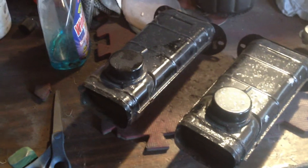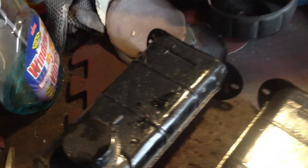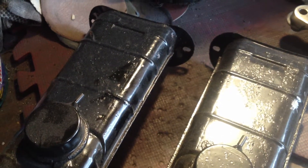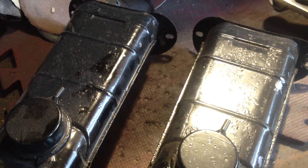This is Greg from Greg's Metal Grinding. What we're doing today is air cleaners. We're going to strip these two, and then we're going to sand it, and then polish it to a mirror finish.